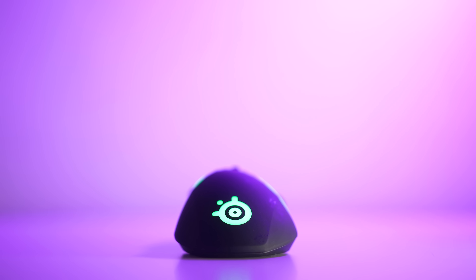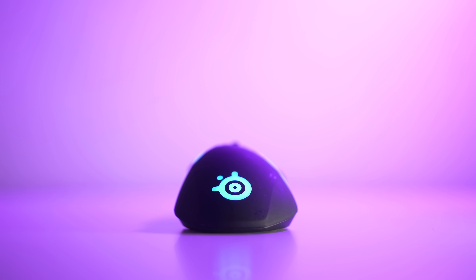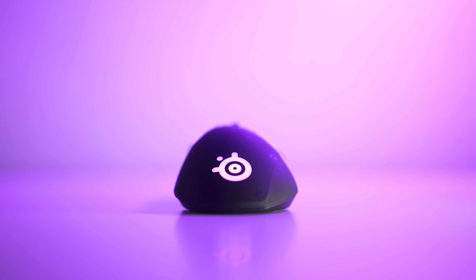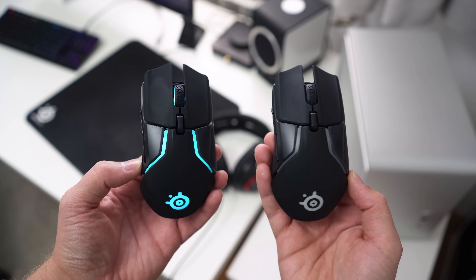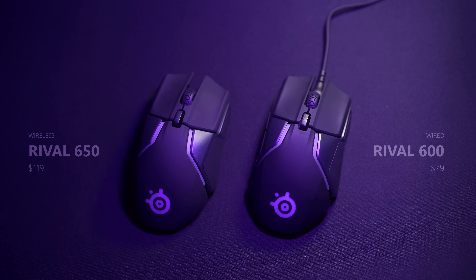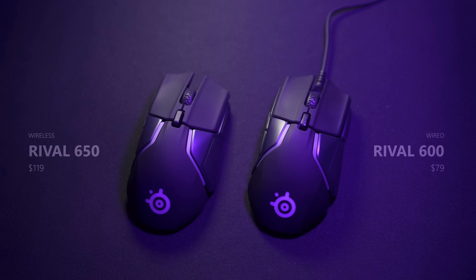I'm extremely happy to see a quality wireless mouse from SteelSeries so they can compete in the marketplace, but mainly to compete with Logitech who have held a really dominant position in the wireless space. The Rival 650 is basically a wireless iteration of the Rival 600 — you can check out that review. Because it's wireless, there is a nice price premium that comes with that, at $120.